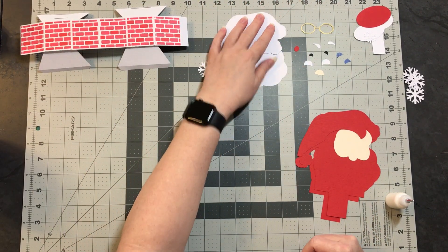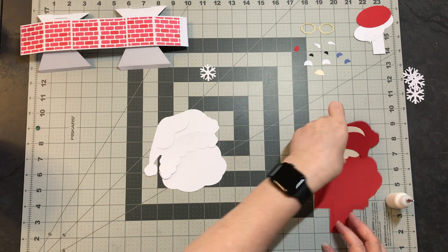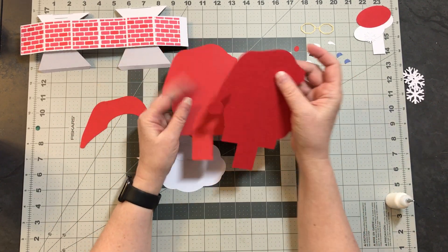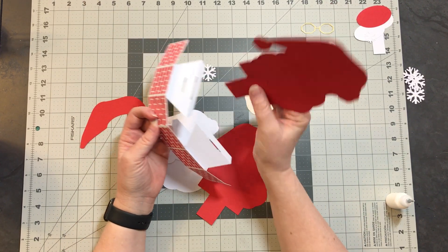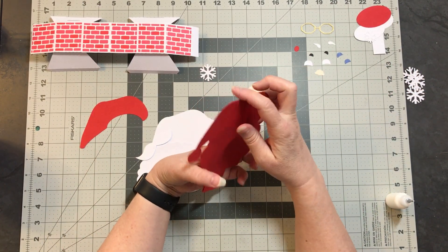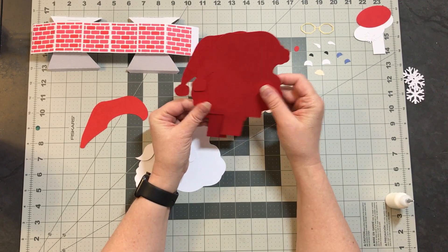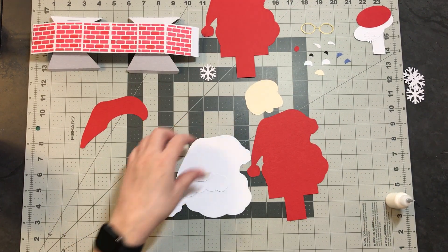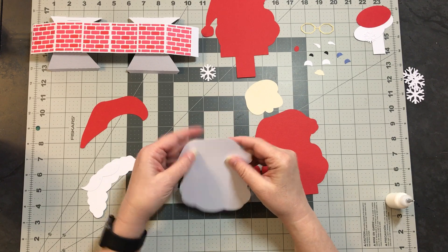We're going to let that dry and come to the Santa head. Just like my other pop-up cards, the piece with the tab — there's one for the back slat and one for the front. This is just to double it up, give it a little extra stability so that the card stands up well. We're only working with the one for now. Let's build our face first.